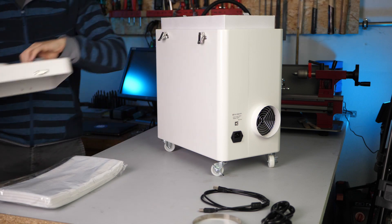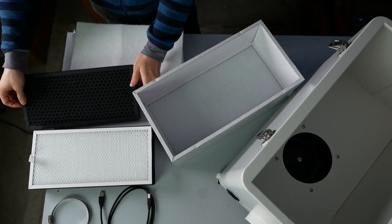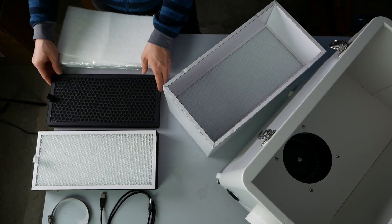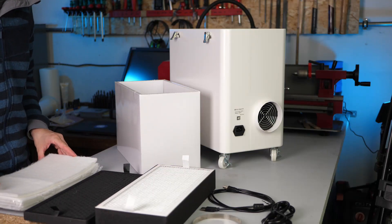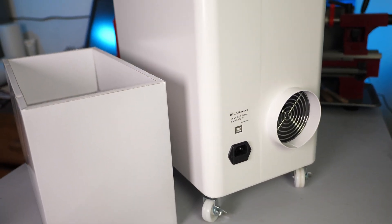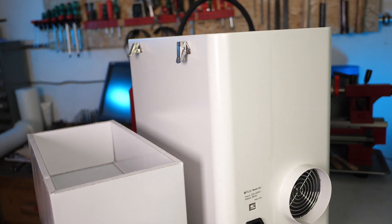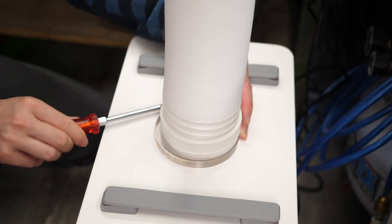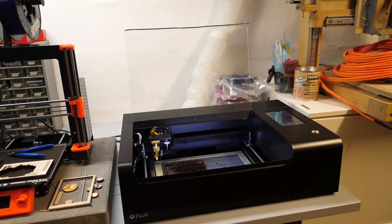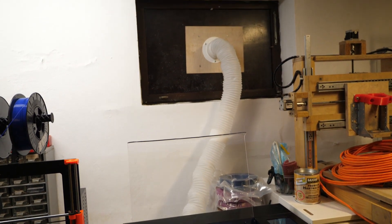The Beam Air is a 4-stage air filter consisting of a pre-filter, medium filter, a charcoal filter, and a beefy H13 HEPA filter, with the goal to get particles and odors out of the process air — allowing you to use the laser without the need to vent to the outside. The design is clean and compact, and it can be operated manually or, if connected to the BMO, will automatically turn on when the laser operates. Unfortunately, I quickly moved the BMO back to the basement to vent outside, because the Beam Air wasn't right for my application.